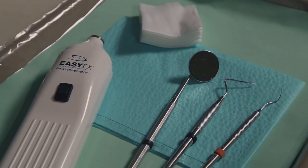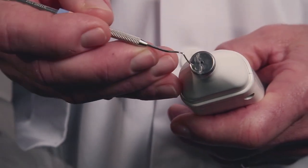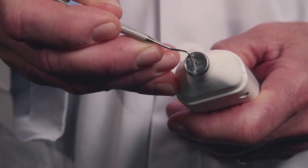Hello, I'm Dr. Tony Jewett, dentist and inventor of the EZX Dental Explorer Sharpener. The EZX is a handheld device designed to quickly sharpen your dental explorers by automatically honing them to needlepoint sharpness with just the press of a button. Think of it as a pencil sharpener for your explorers.